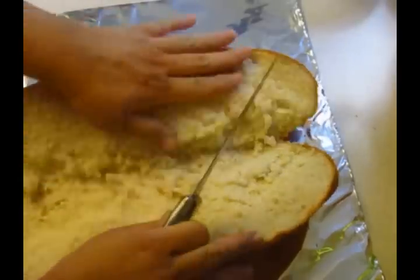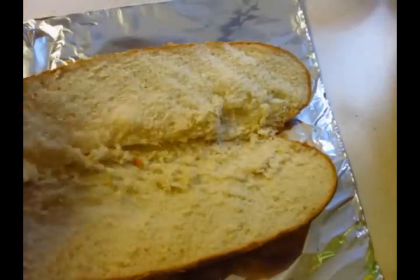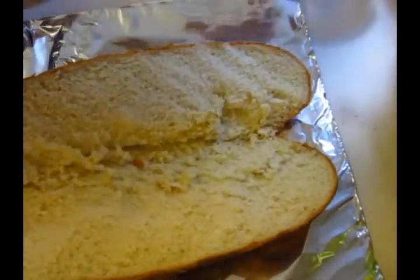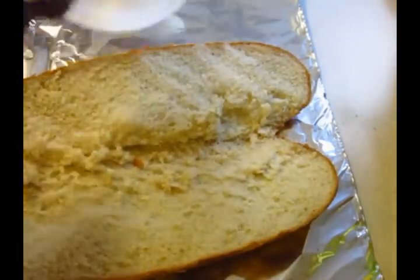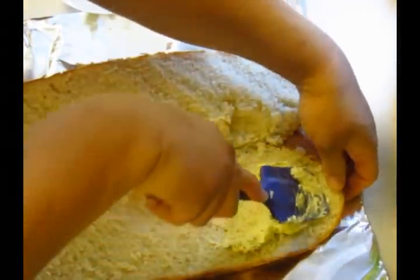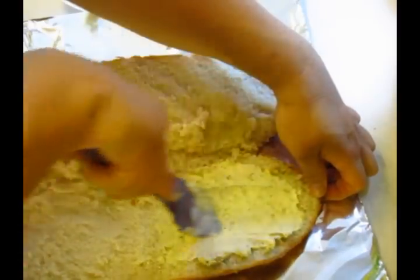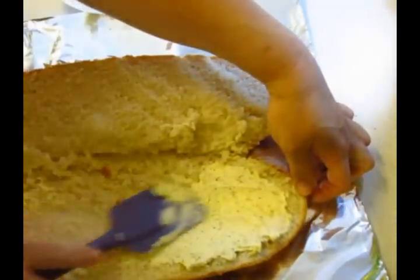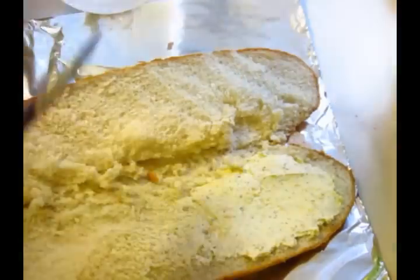It was only a dollar. I'm probably gonna just do one side with this mixture and the other side plain, because my family doesn't take too well to the different types of things I like to try out. So I'll give them the option — half and half.